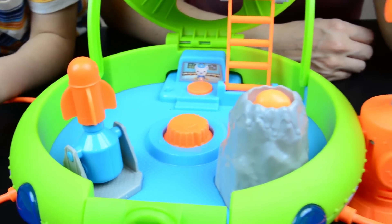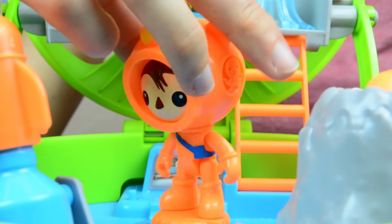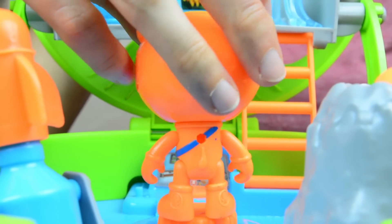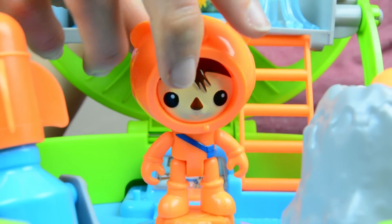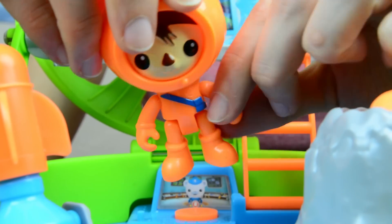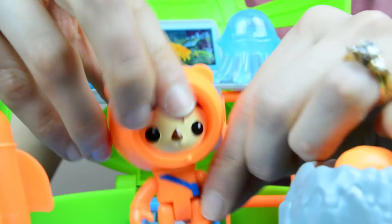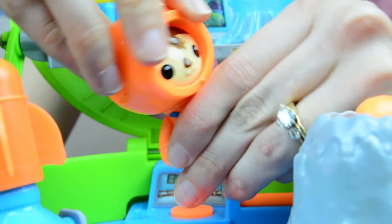And later we'll show you underneath there's storage for the air pipes too. This is our Dr. Shellington Sea Otter. He is in an orange wetsuit so that he can go underwater and help all the underwater creatures. He's got a blue tool belt strapped across his chest. His legs move so he can sit, and his arms move so he can use all of his tools. His head moves too.